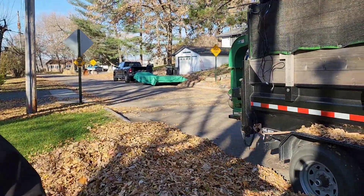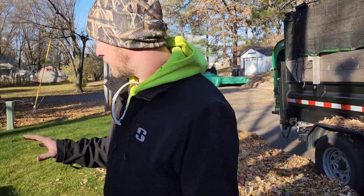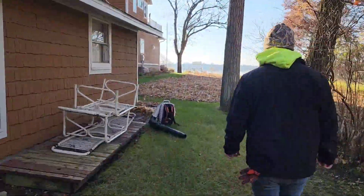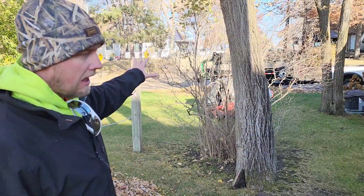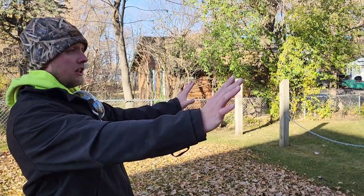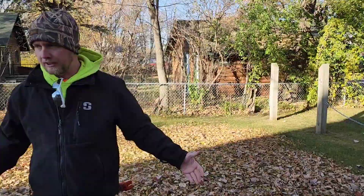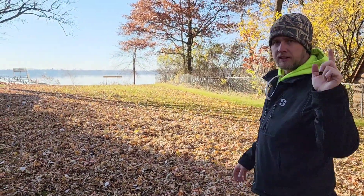The very first thing we're going to want to do is blow out around all the buildings and all the trees. I chose to blow that entire front section out to the curb because we do have that Billy Goat on the back, which will suck things up a lot easier than that lawnmower will. So we blew everything in the front of the house out to the road where we can suck it up with the dump trailer.